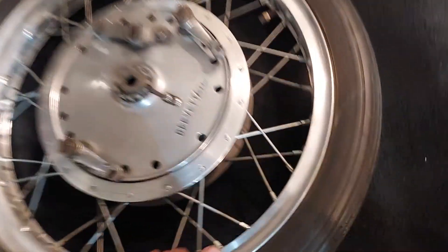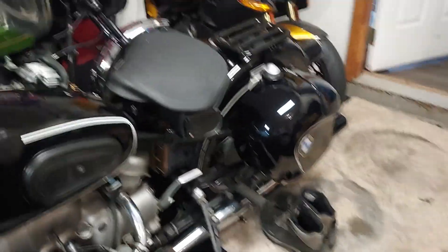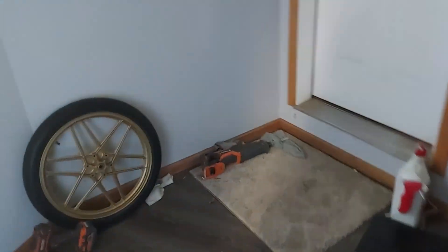I'll bring this rim outside so you can see it. There's the Beamer — finally got it done with the bags. I'll take this rim outside to really look at it because the light's no good in the garage.